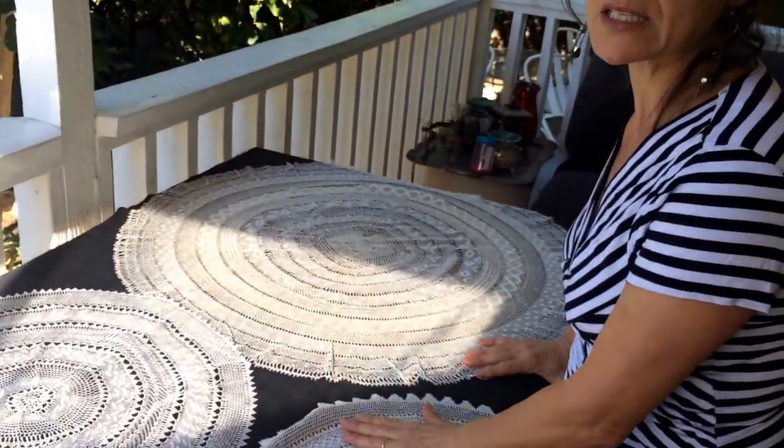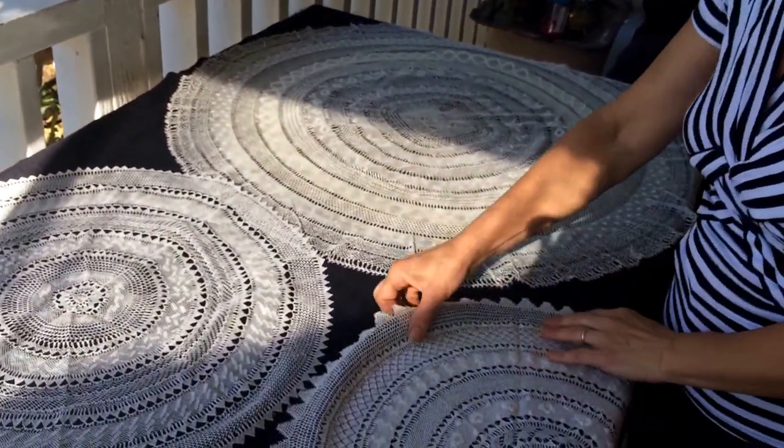My name is Ashley. Today I would like to share one of my arts that I'd like to show you. I've done some needlework, needlepoint, which is kind of unique. This is very, very old art that our great-grandparents used to do. And this is Armenian needlepoint, I can say this.